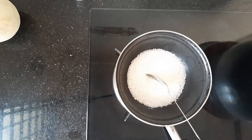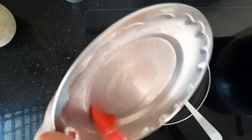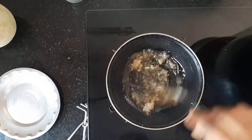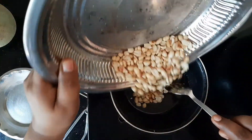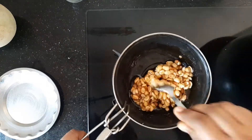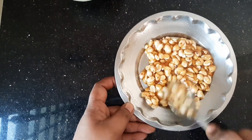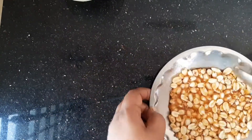We will put it in the bowl. Then we will put a little oil on the bowl. Now we are going to mix the caramel and mix it up.